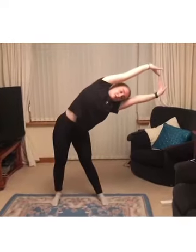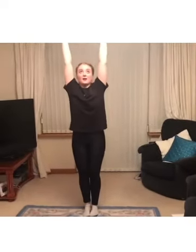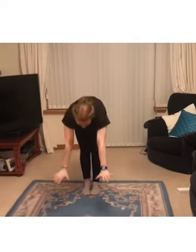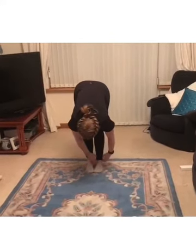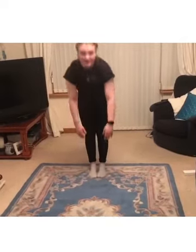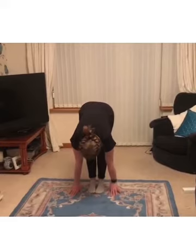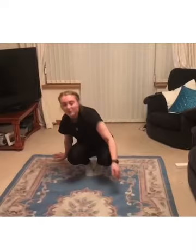Stretching up and we'll go into the middle — try and hold it for five, as flat as you can — and then straight into the opposite side. Good job. We're going to jump our feet together and go into our pike fold, stretching up tall and folding all the way down, trying to get our hands flat on the floor with knees nice and straight.